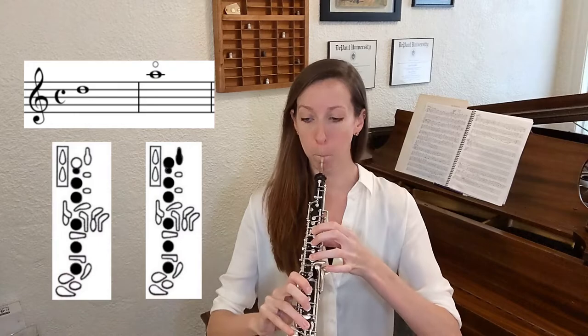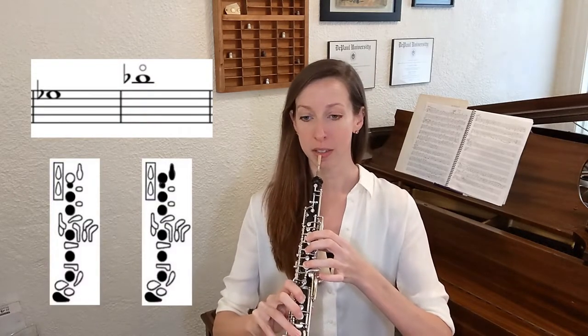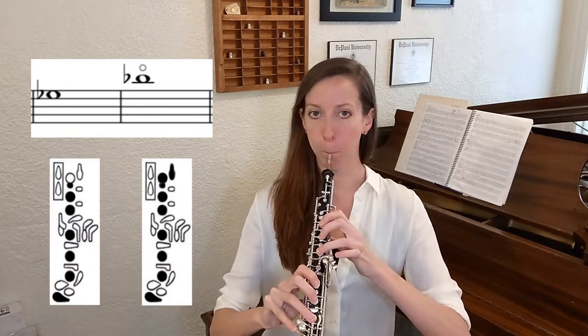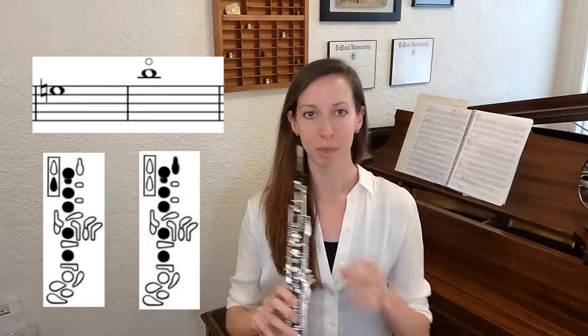So instead of half-hole E-flat, you get B-flat. Same for E-natural and B-natural. In the second exercise, I have you switch back and forth between the regular or standard fingerings for these notes and their harmonic fingerings. This really gives you a sense of the difference in tone color, or timbre, between these two different fingerings.